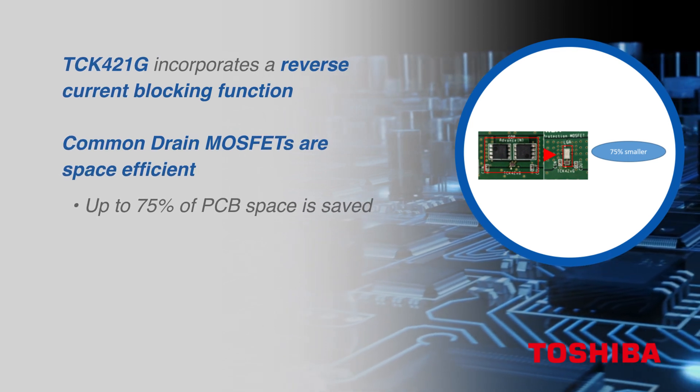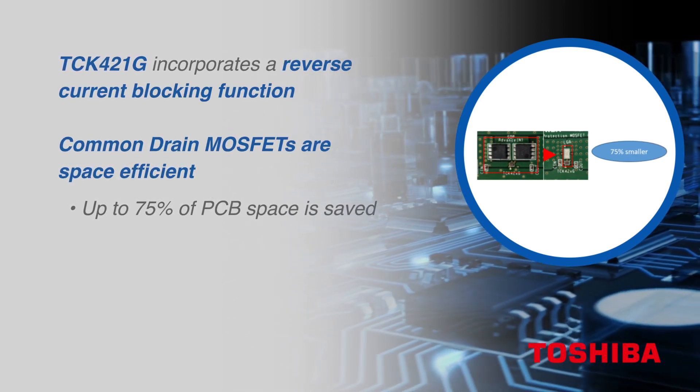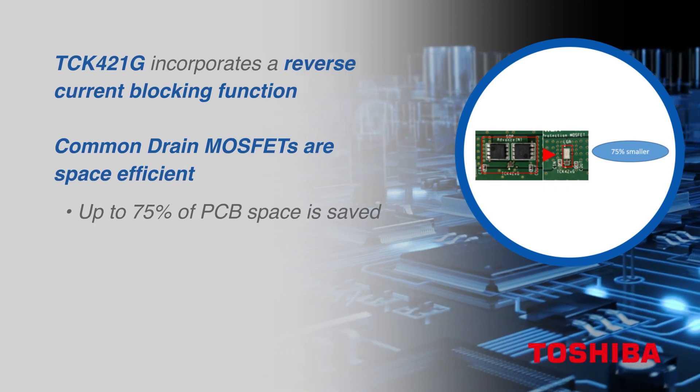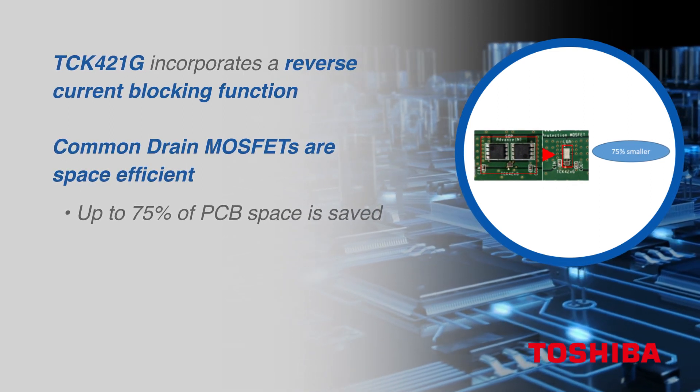This driver IC can be paired with single N-channel MOSFETs or common drain MOSFETs. Common drain configurations offer much higher power density, resulting in 75% space saving when compared to a standard 5mm by 6mm size MOSFET.